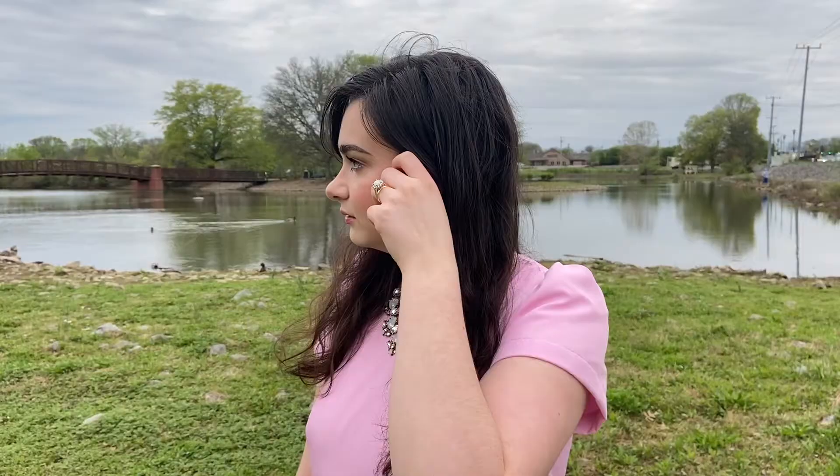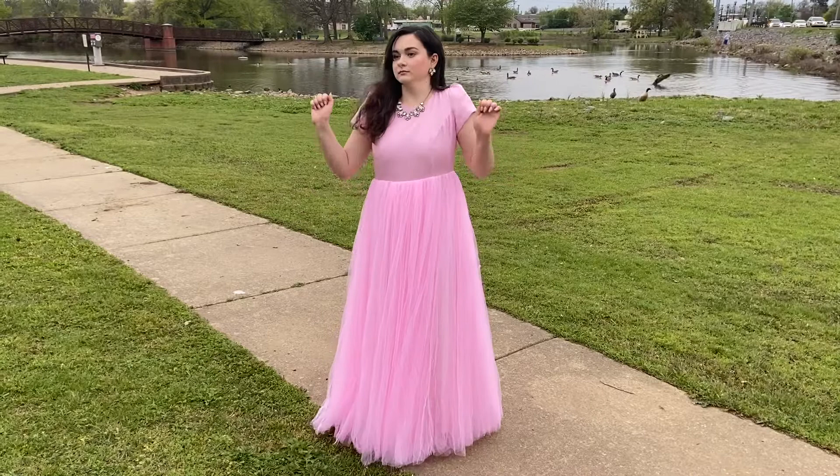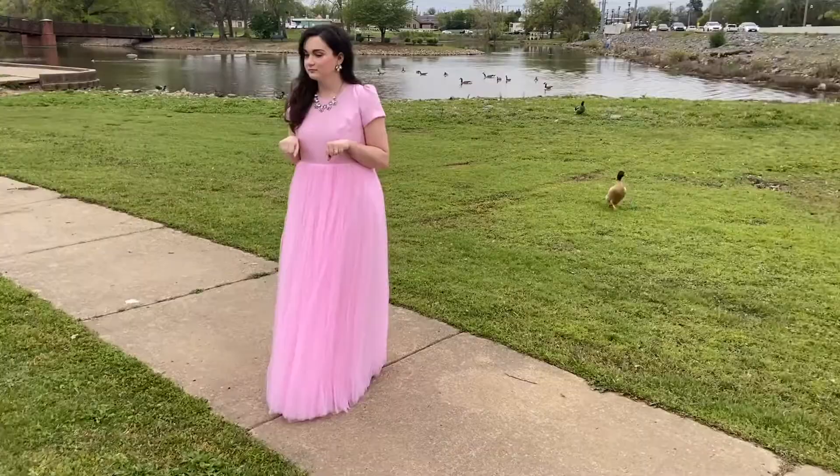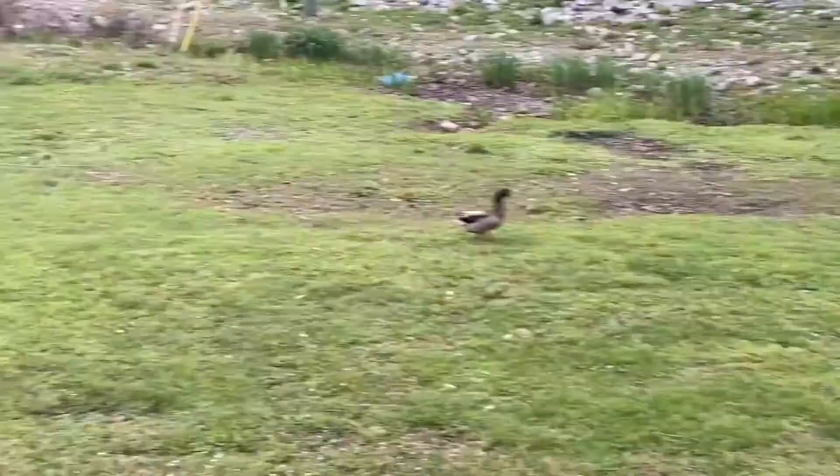And here she is — the finished dress! Oh my gosh, I love how this came out. In the beginning it wasn't looking too good, but I love how it turned out. I think it is so pretty. It really just goes to show that you can make anything into something beautiful.